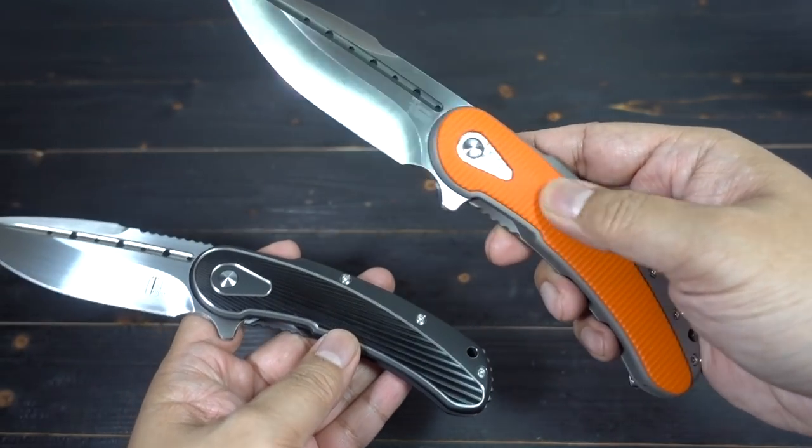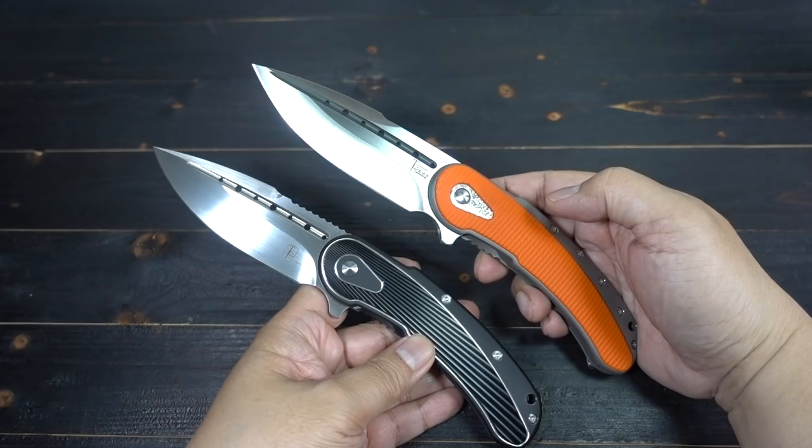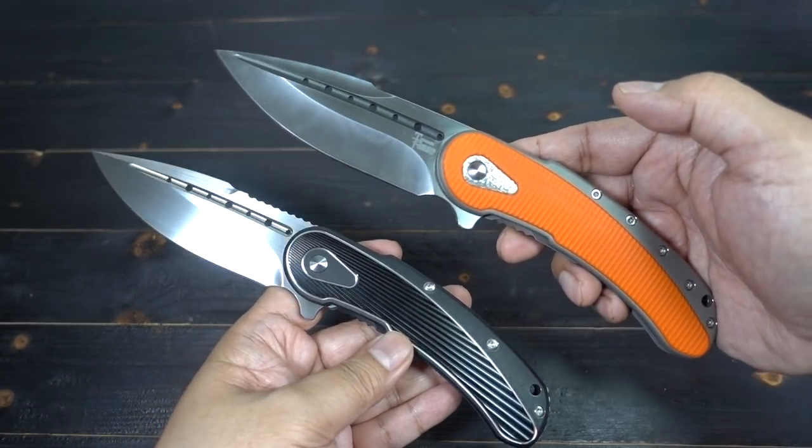It feels almost the same. This semi-custom has inlay G10, so it's a little bit different, but the quality and the sexiness — it's there.